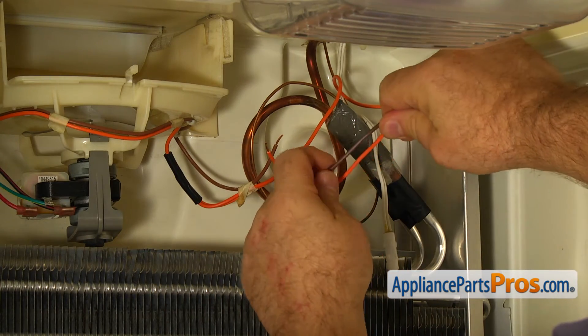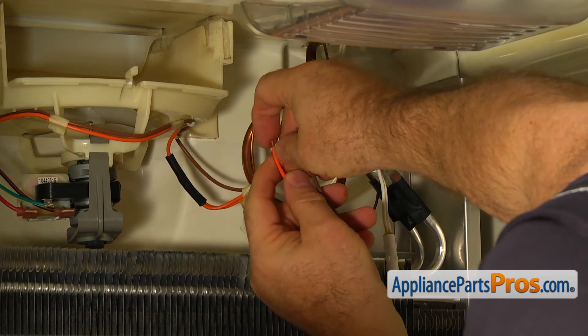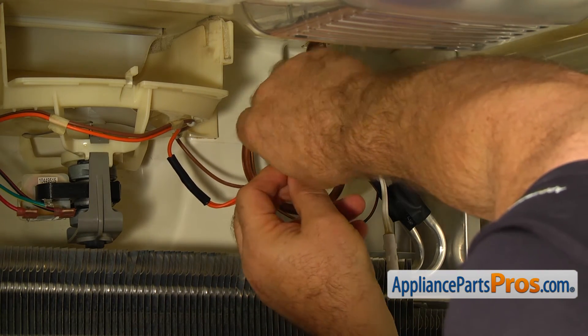Twist the corresponding wires together. Place the connectors on and squeeze them with the wire strippers.